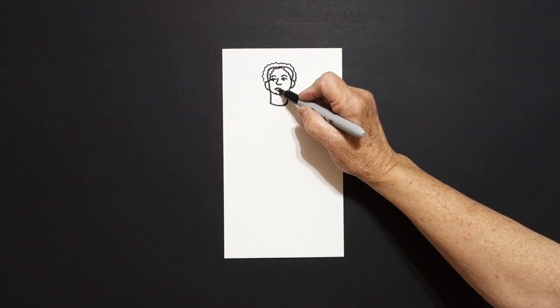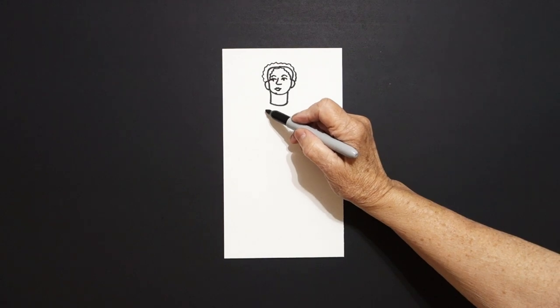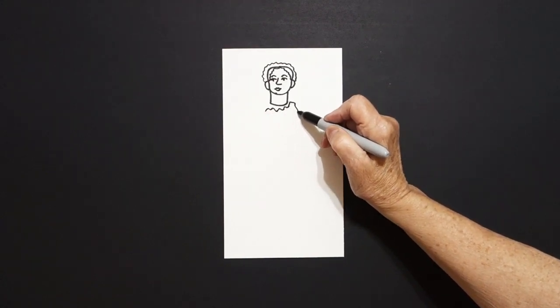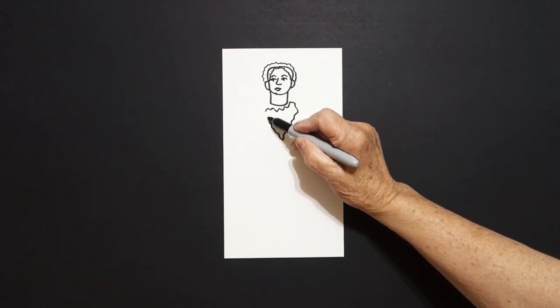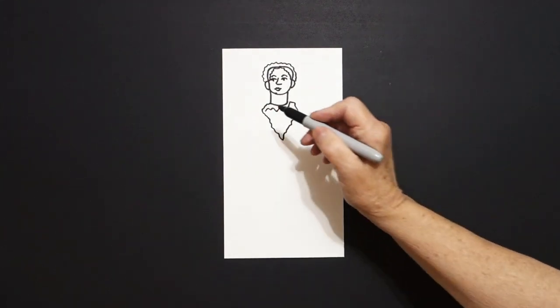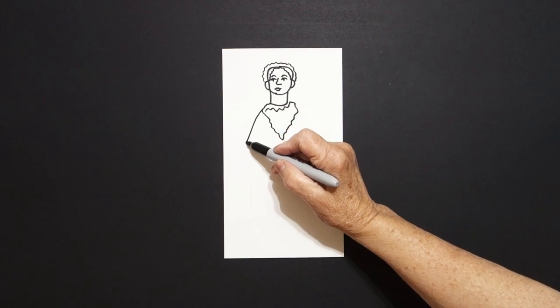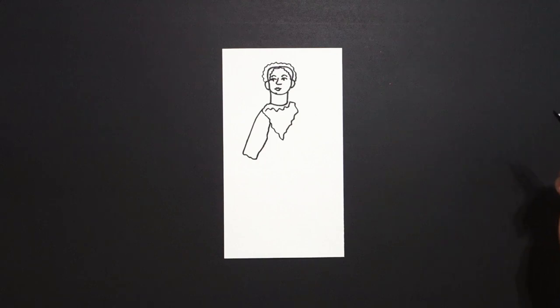Starting right up here at the top, we're just going to draw a wavy line up, wavy line down, wavy line up, over, and connect. Coming on the left, we're just going to draw a slightly curved line down, wavy line, curve line up, connect.